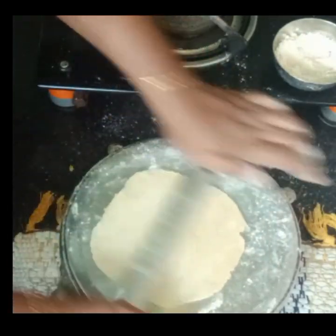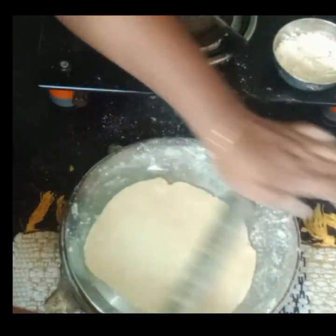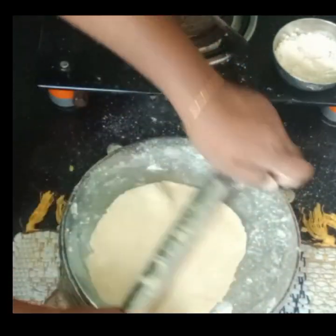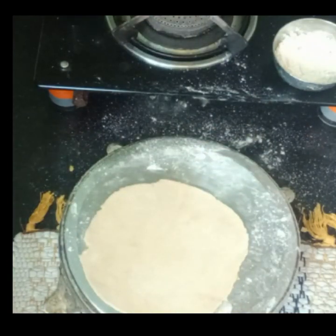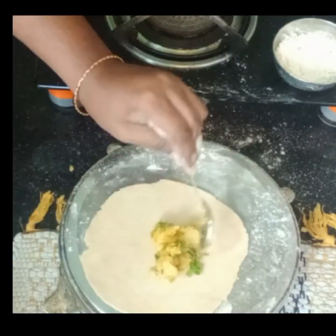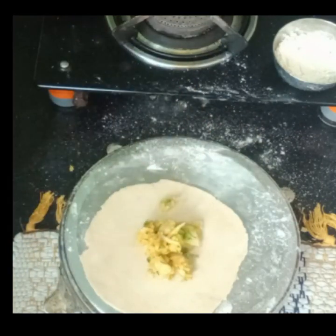We will add some stuffing in the pan. We will add 2 spoons in the pan. We will add the stuffing in a round shape. We will add a packet.